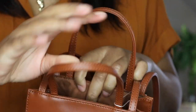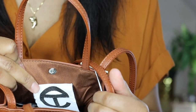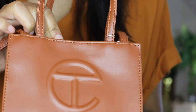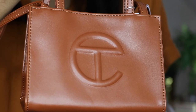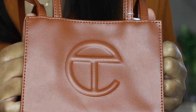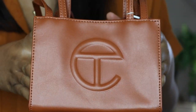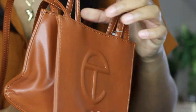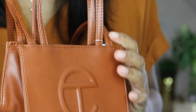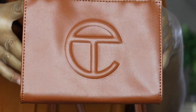On the inside it just has the logo again, pretty small, no pockets or anything, and just a snap to close. This bag is teeny — when I opened it I was like, okay, this is the smallest bag I own so far. But I still really like it. It's vegan leather and it's affordable — the small, which is the one I have, is a hundred and fifty dollars.